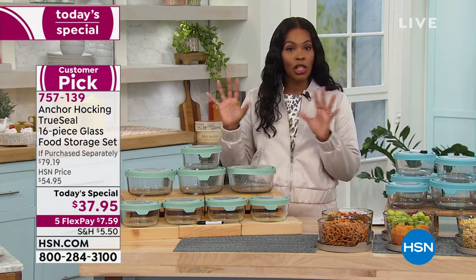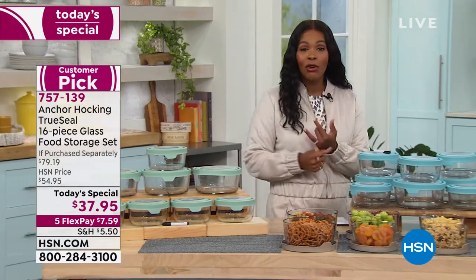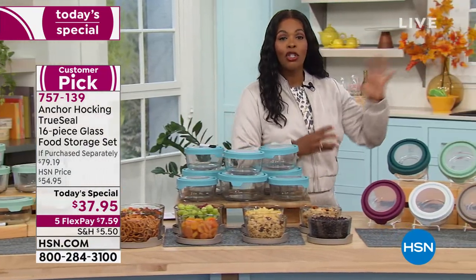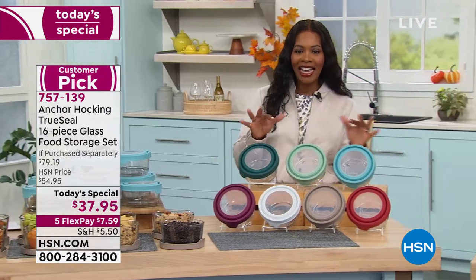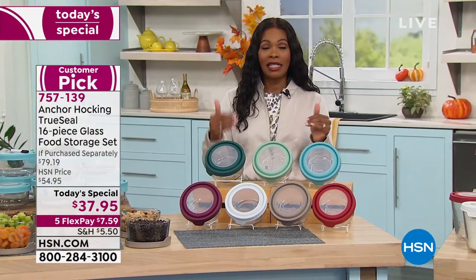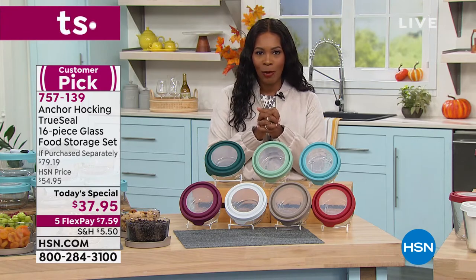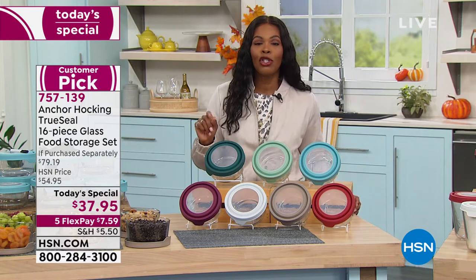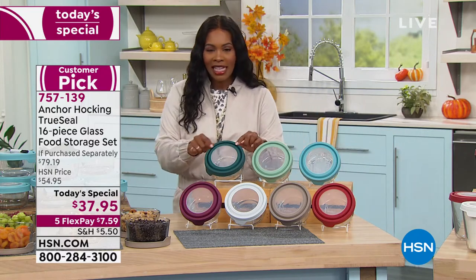It's not just for food storage — you can bake, serve, microwave, put it in the dishwasher, and use it in the oven. You can do all of this with the eight vessels you're getting. That's 16 total pieces — eight vessels and eight lids — in today's special for less than $38. All you're doing is choosing which color you want.